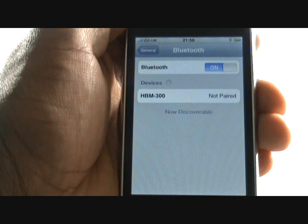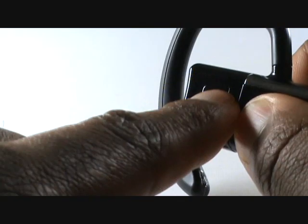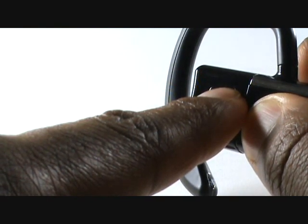Now get your Bluetooth hands-free kit and press and hold onto the power or the action button to put it into pairing mode. Your Bluetooth headset will either make a sound or begin flashing very quickly to inform you that it is now in pairing mode.